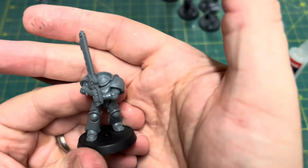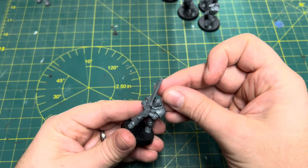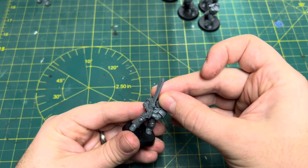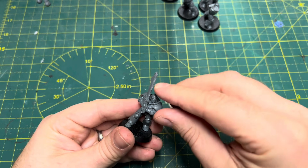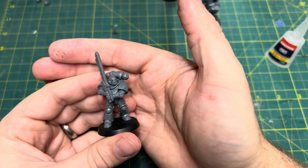I use a head from the Horus Heresy vehicle accessory sprue — a cyclopean visor head. It's quite menacing and I wanted a slightly different look for this little squad I'm doing. The backpack goes on to complete the miniature and I think that looks pretty good actually.